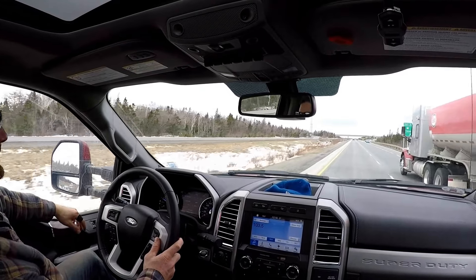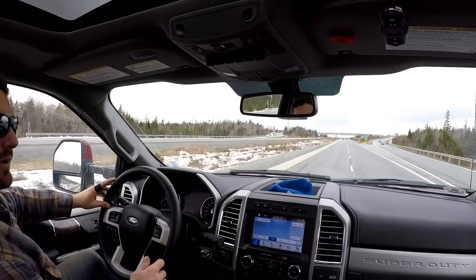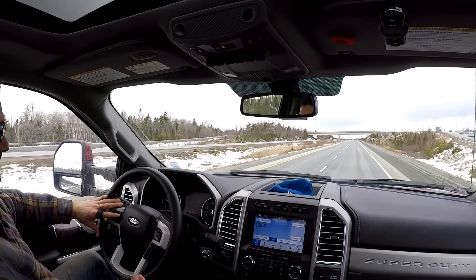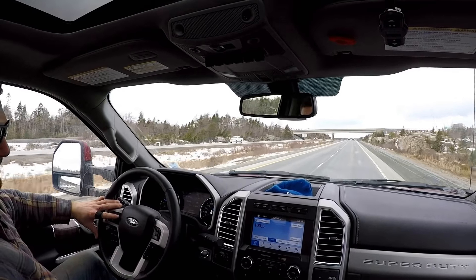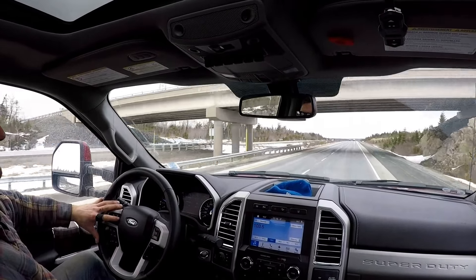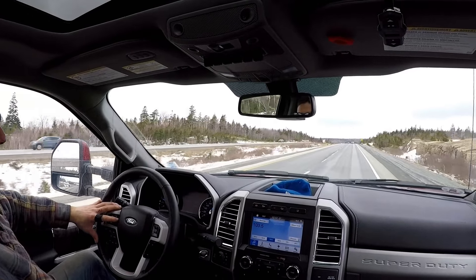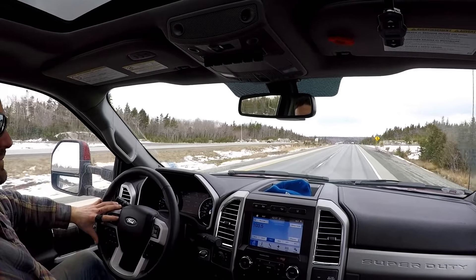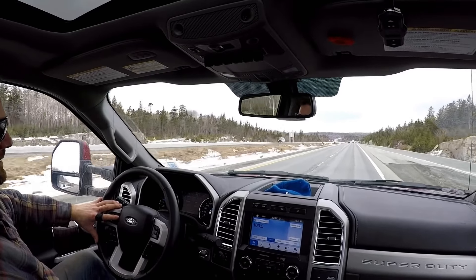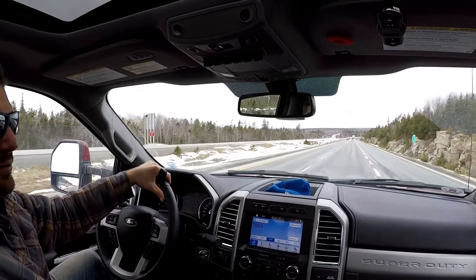The truck holds speed well. One thing that's really great is when you're hauling weight and going downhill, the downshifting and engine braking works really well. I haven't had to use the exhaust brake yet to be honest — the engine braking works so good to hold speed. The truck tows really good, no complaints whatsoever.